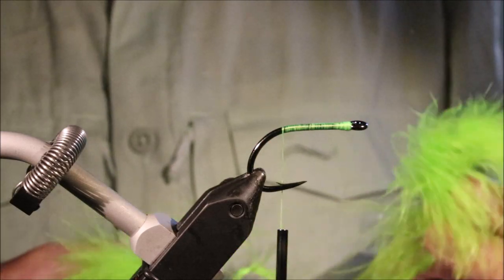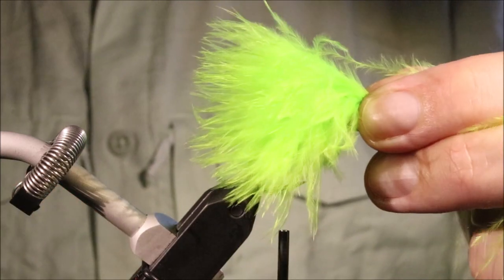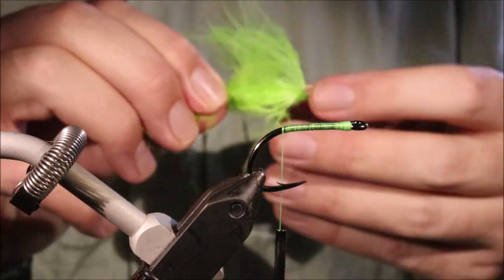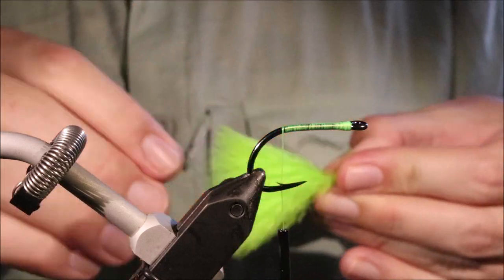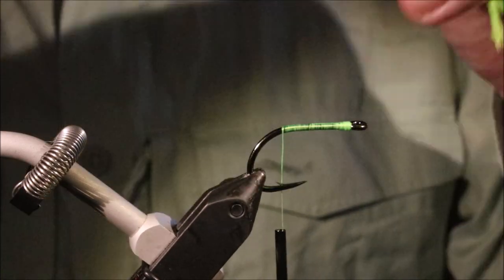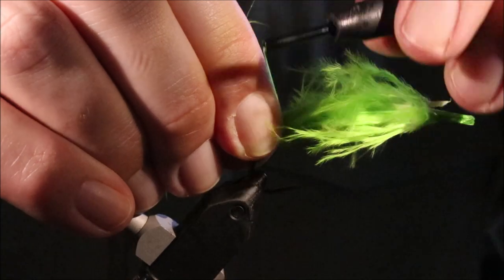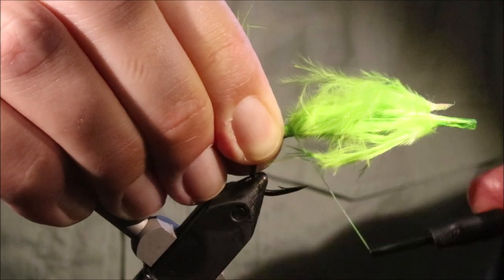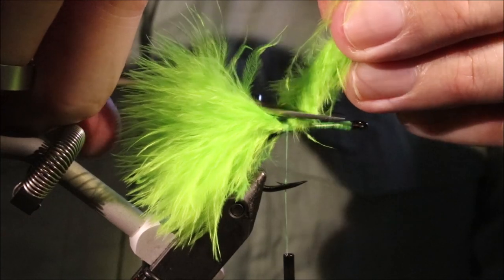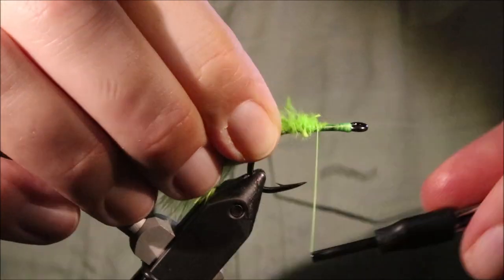Now it's a Marabou Toad so I don't need the bunny strip or anything — it'll keep the fly a bit more compact. I've got two citrus blood strung marabou and I've picked out a couple of nice fluffy ones. I'm going to offer these in — I want the tail just slightly more than the hook length — and I'm going to tie it in directly above the barb. I'm going to trim the waste at an angle and tidy everything up. Don't need it super fussy.